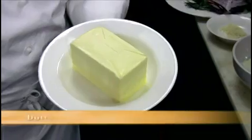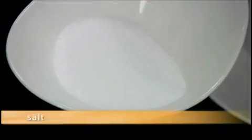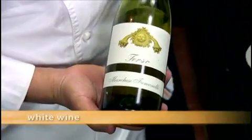For the risotto: shallots, unsalted butter, grated parmesan, saffron, salt, pepper, extra virgin olive oil, carnaroli rice, and white wine. Let's get started.